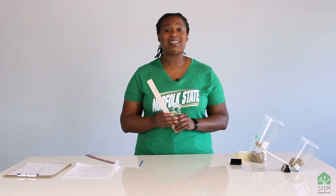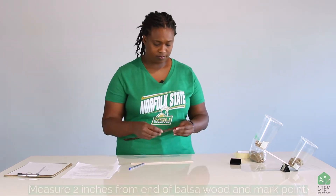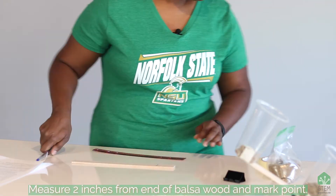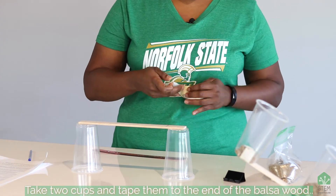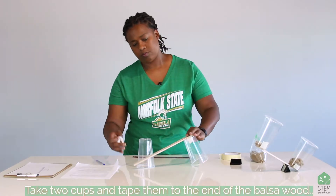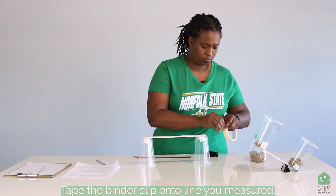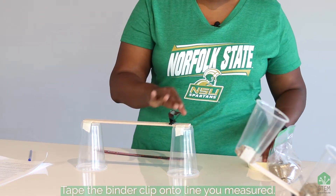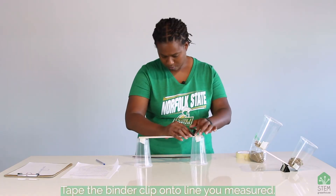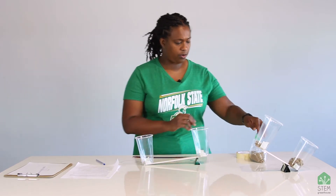We're going to do the exact same thing, but this time we're going to use the 12-inch piece of balsa wood. So we're going to do this again.